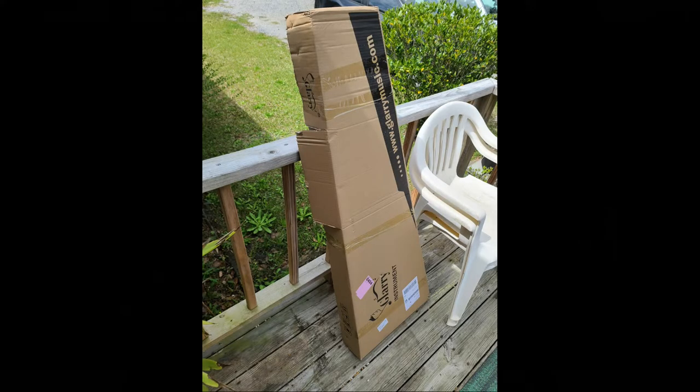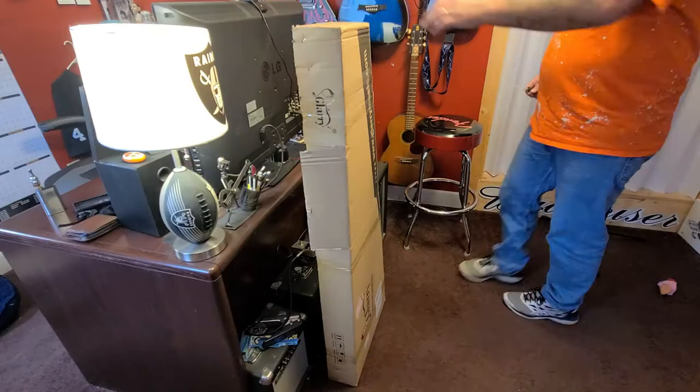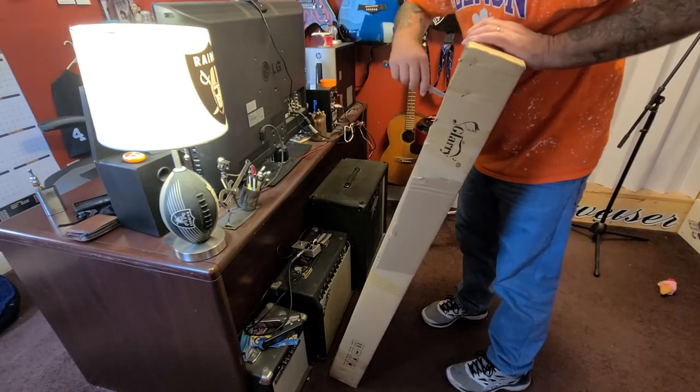When it arrived, the box looked like the driver had been playing soccer with it. Time to unpackage it.